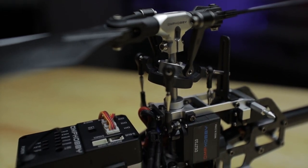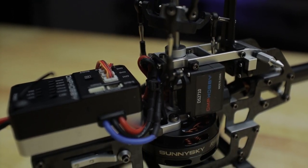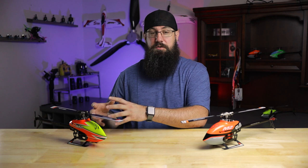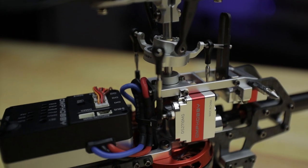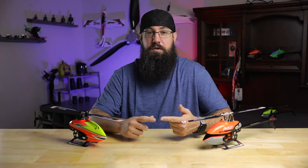Once you take the canopies off, the first thing that stands out are the servos. The servos in the Explorer version have a carbon composite molded servo housing, while the internals are still full metal gear servos. In the V2, the casing is an all-metal CNC case. Between both of them the internals of the servos are identical — all metal gear servos.